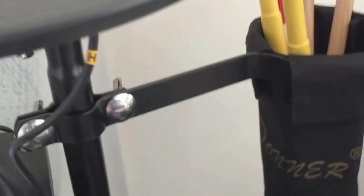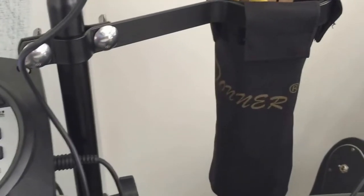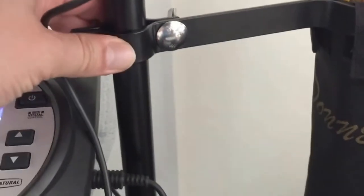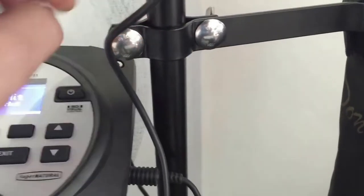Today we have the Donner drumstick holder attached to your drum kit like so, got your drumsticks. This is an electronic kit, and being an electronic kit you're kind of limited to the stands you could put it on due to the size of the bar here, but I found a nice spot on the hi-hat stand.